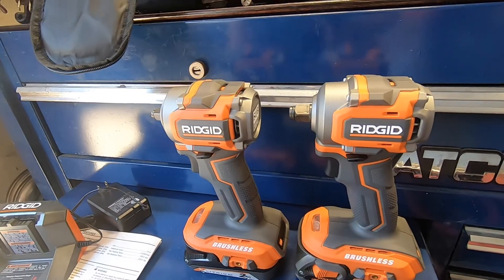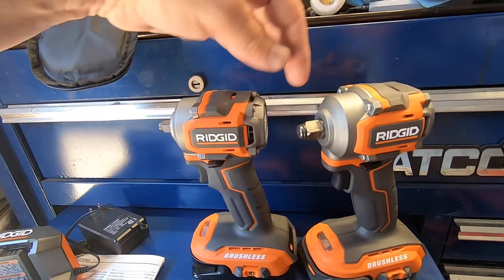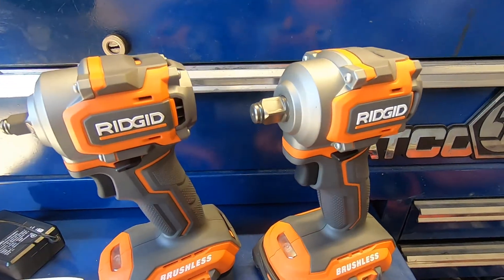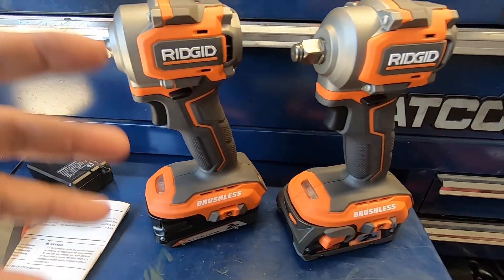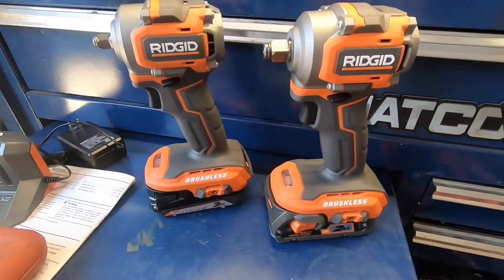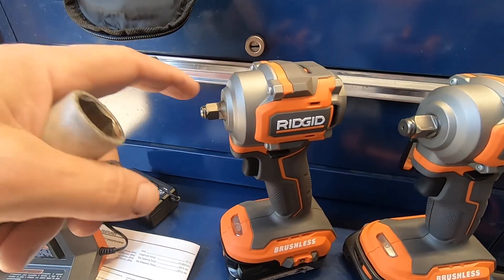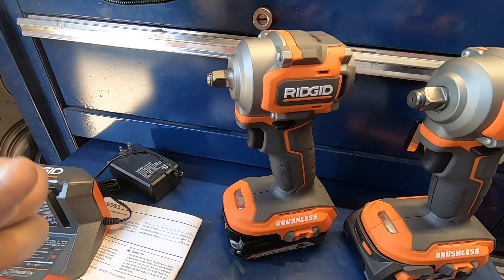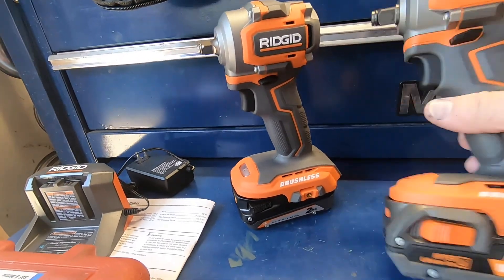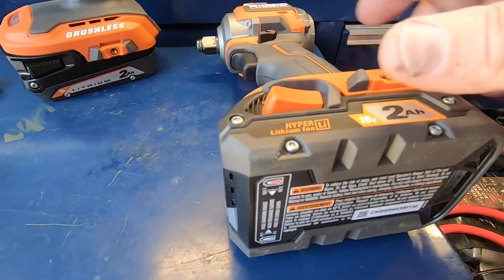Very small, very compact head. The specs are the same for both — the only difference is the anvil size: half-inch on one, three-eighths on the other. I'll need to use an adapter on the three-eighths since I don't have a seven-eighths three-eighths drive socket. Also, the batteries appear to have screws, so it looks like you can take them apart.